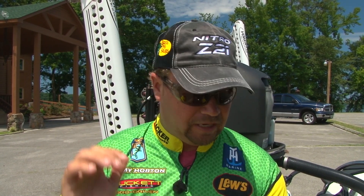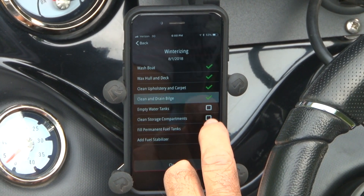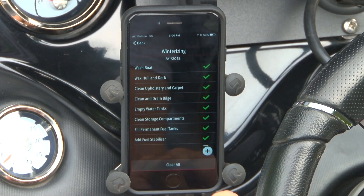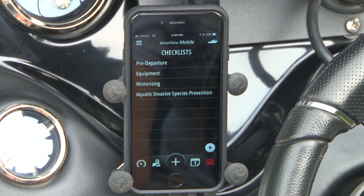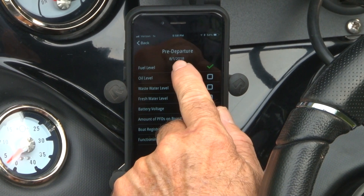Winterizing — that's something a lot of people do to their boats. It may not affect us here, but 80% of boaters it probably does. Wash boat, wax hull, clean and dry bilge, empty water tanks, clean storage compartments, fill permanent fuel tanks, add fuel stabilizer — all of that is on here as a checklist for winterizing your boat. You can check it off as you do it; you may not have time to do it all in the same day, but when you check it off you know you've done it. It'll actually store the date that you did it as well.